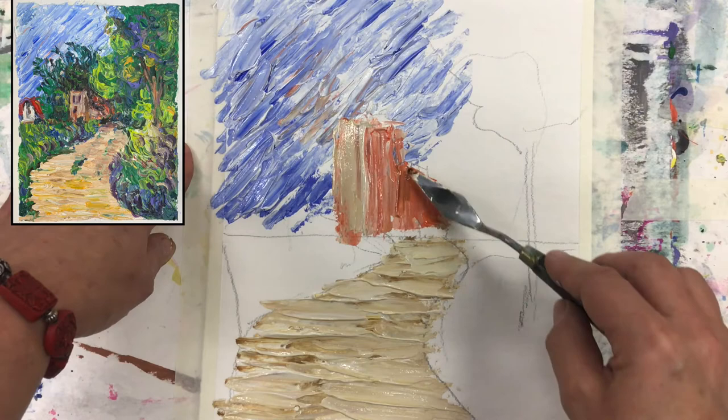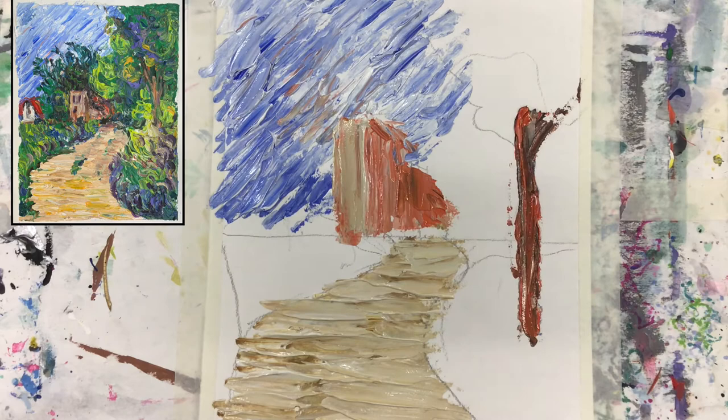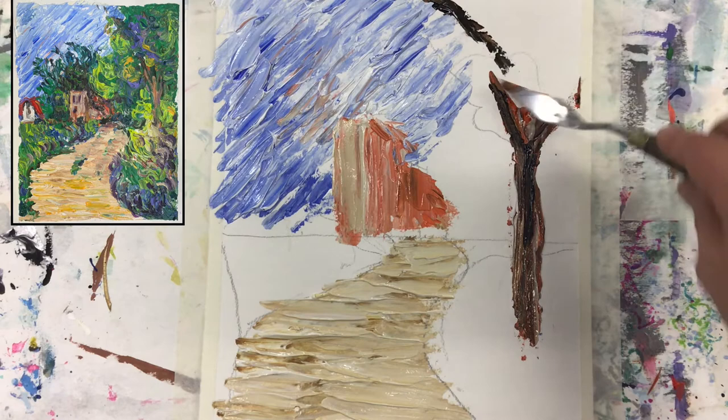From the trees — I need the trunk, that's a must. Then everything will be green around. This is good — maybe even some of it here. I'm not worried that it's a little bit too sharp; that can change later on, I can cover it.